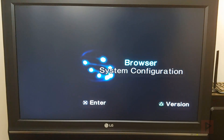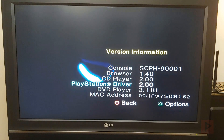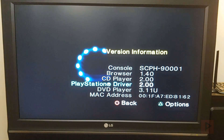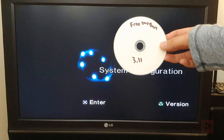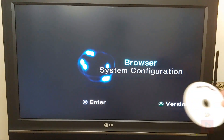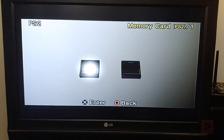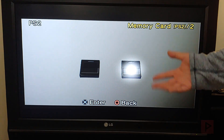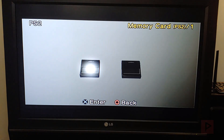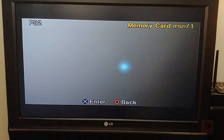My PS2 Slim is a 9001 model - not compatible with free McBoot, but compatible with Fortuna project and free DVD boot. My laser doesn't read discs well on that unit, so I used an older 75001 slim to boot the free DVD boot disc and install Fortuna project to my memory card. In the browser I have two memory cards: my FunTuna memory card on the left and my regular memory card with Fortuna project on the right.